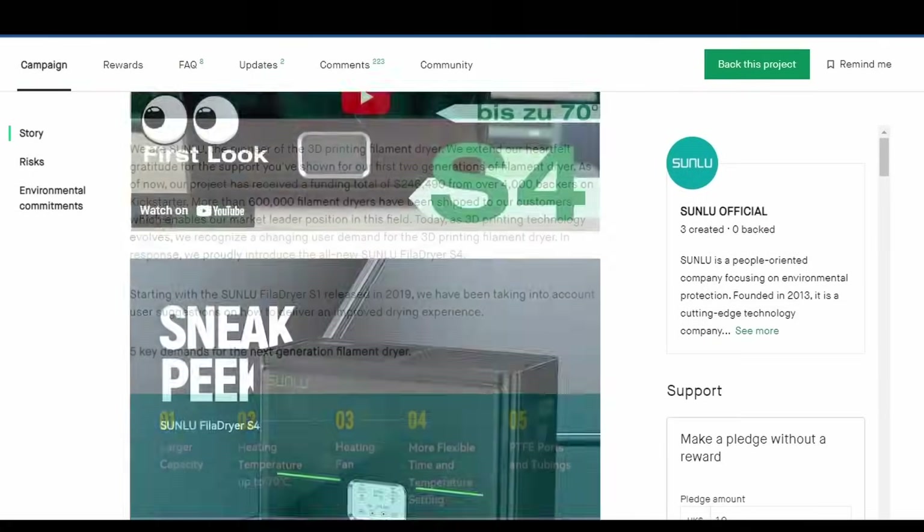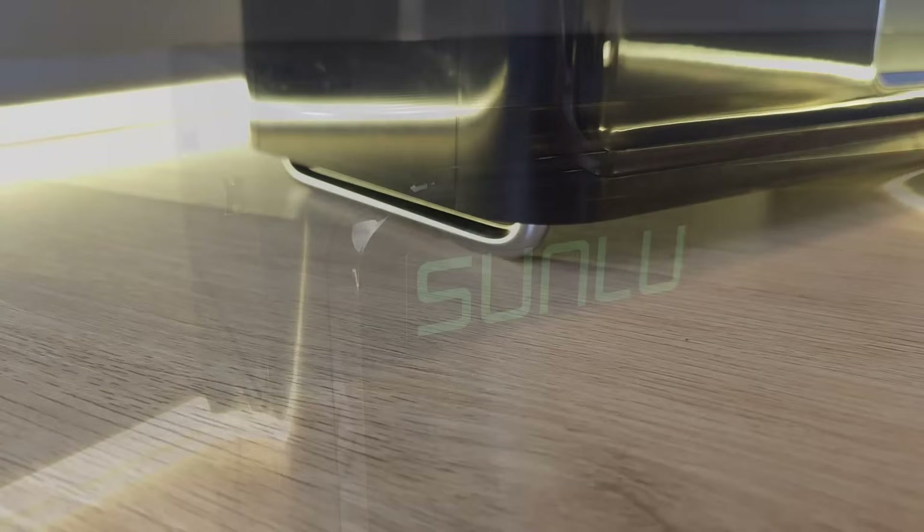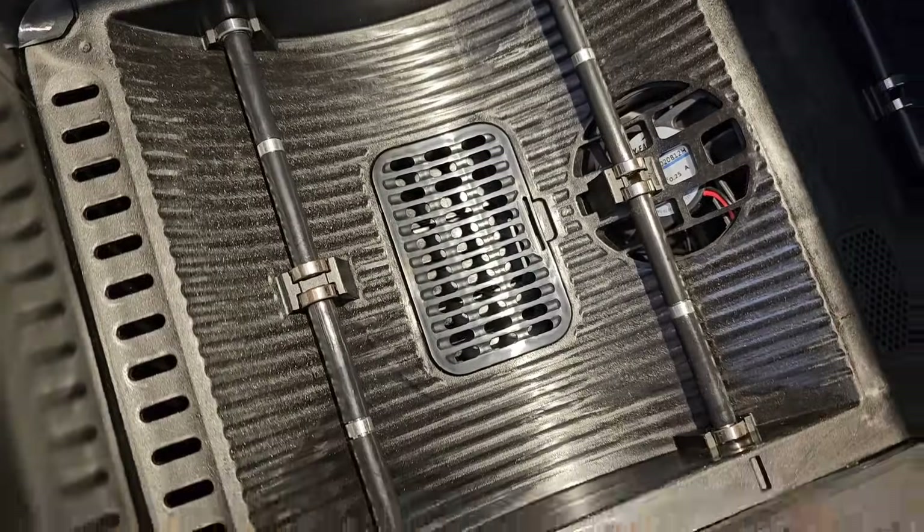Sunlu sent me this pre-production model, which I thought was pretty brave considering how critical I've been of their previous dryers. Sunlu also decided to stick with their previous release strategy by launching the S4 as a Kickstarter, running until the 13th of October with some great discounts for early birds. Shipping of the first orders is planned for December. Check out the link in the description. As this is a pre-production model, some specifications could change on production units, but I expect any changes to be relatively minor.